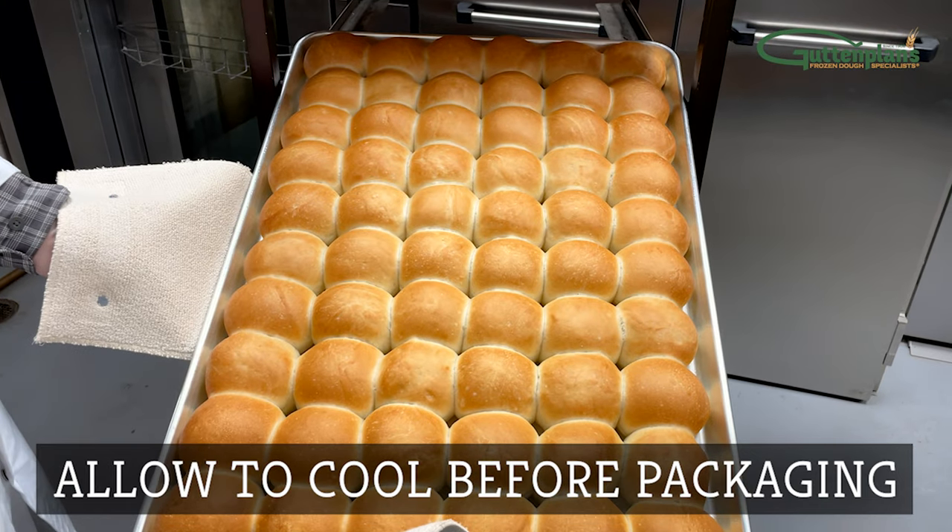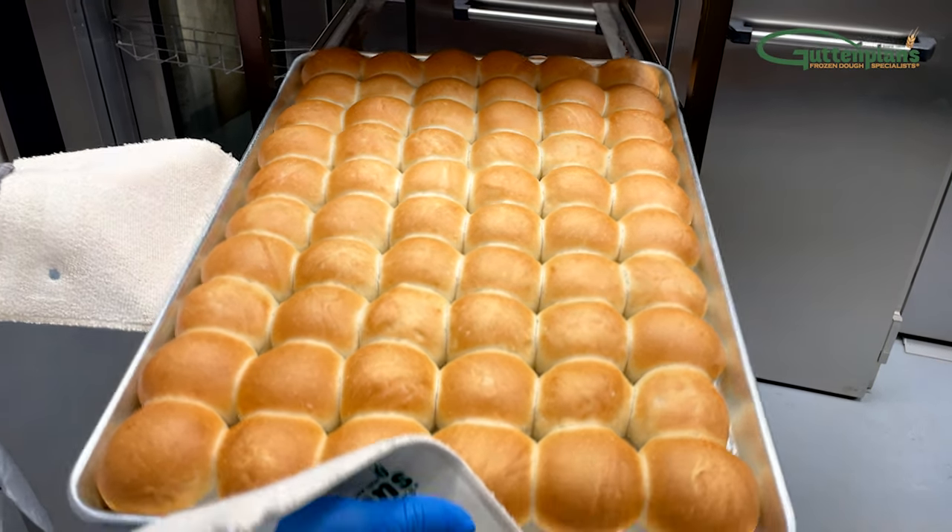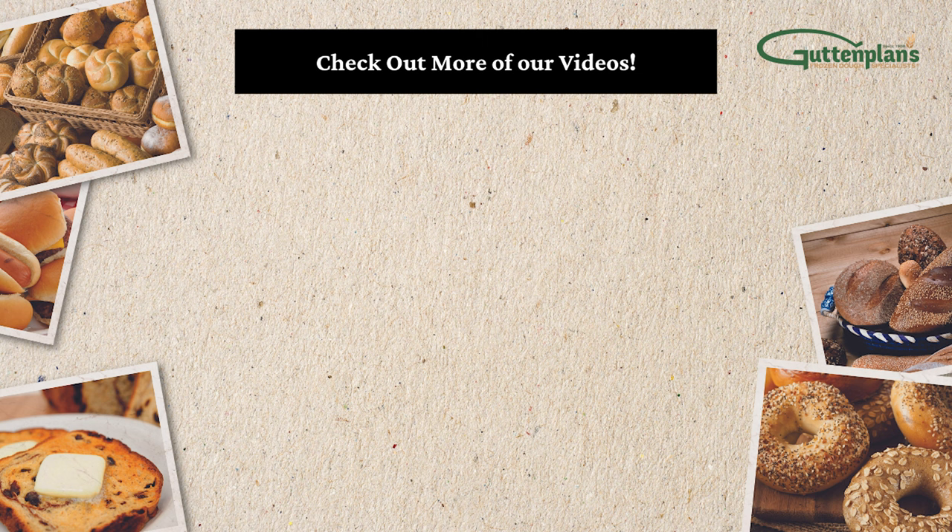Finally, allow rolls to cool before packaging. For more information, tips and tricks on proofing, check out some of our other videos or contact a Guf & Plan's representative.